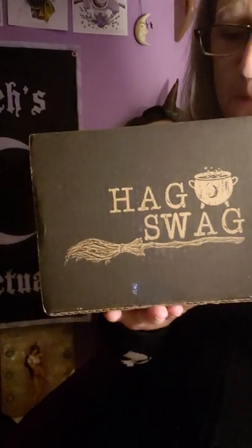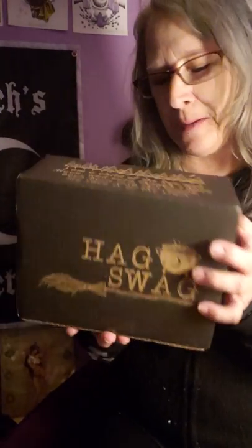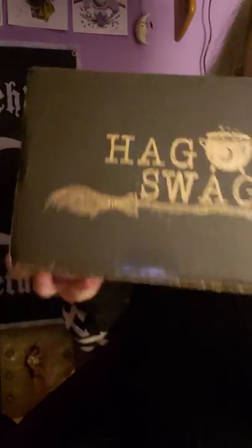Hello guys, welcome to my unboxing of Hag Swag. Just got that today. So excited to get this in the mail. And I love this box — it came early this month, so I'm very excited to see it this early.